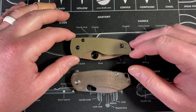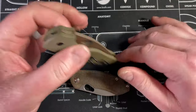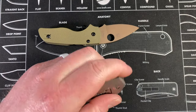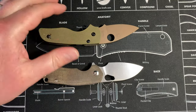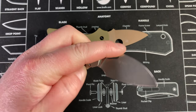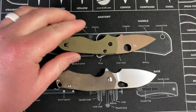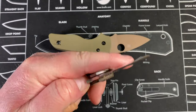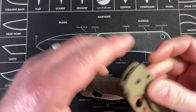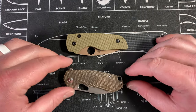Hey guys, Kev here. I want to do a comparison video, so I'm gonna try to keep this short. These knives were graciously loaned in by my buddy Jake from Bearded Gear, so his channel will be linked in the description. Great dude, great channel.